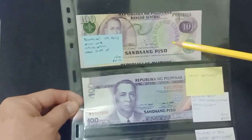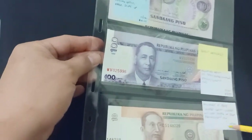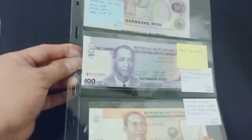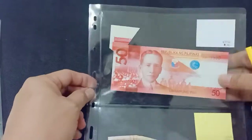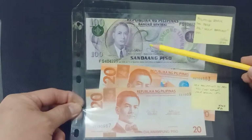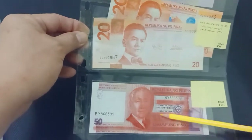Okay, Bagong Lipunan 20, 10, and 5 pesos with cutting error. This is also a cutting error. This one — look at the serial numbers: this is 3123. 50 pesos extra paper, 500 pesos extra paper. 100 pesos with cutting error, missing design, and over-inking.